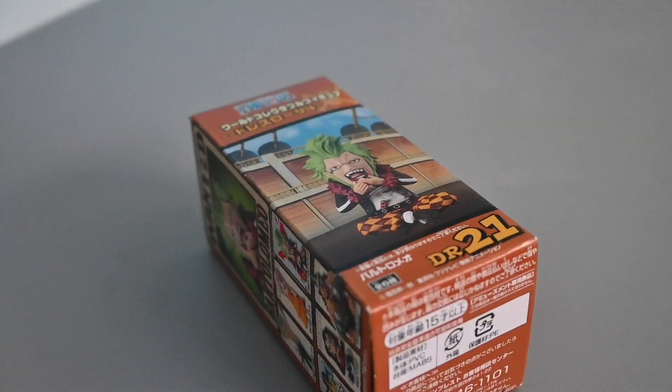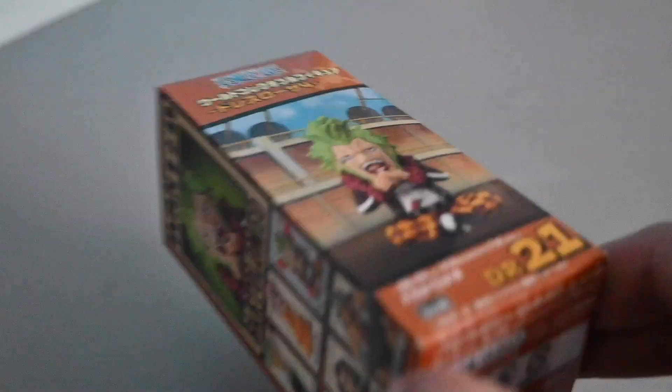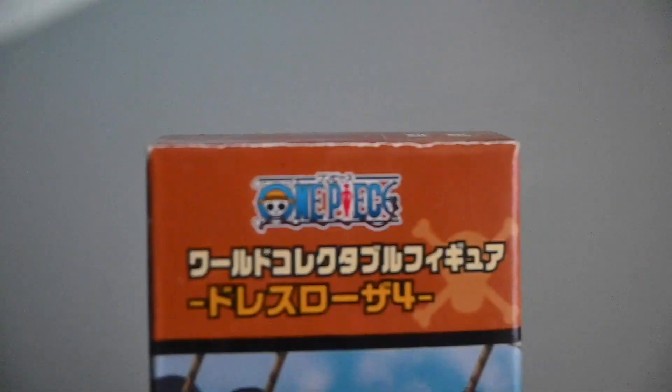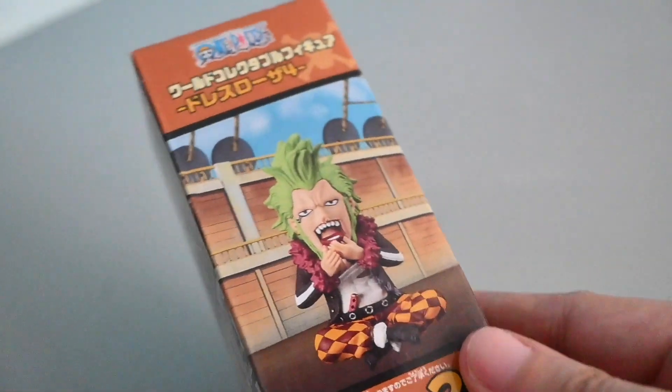Hi, Alex here. Today I'll be reviewing the Distressed Rosa Bartolomeo figure from the One Piece series. I bought this anime figure online. When I saw the box, I knew that it is bootleg, as it looks old and contains some faded visual graphics.